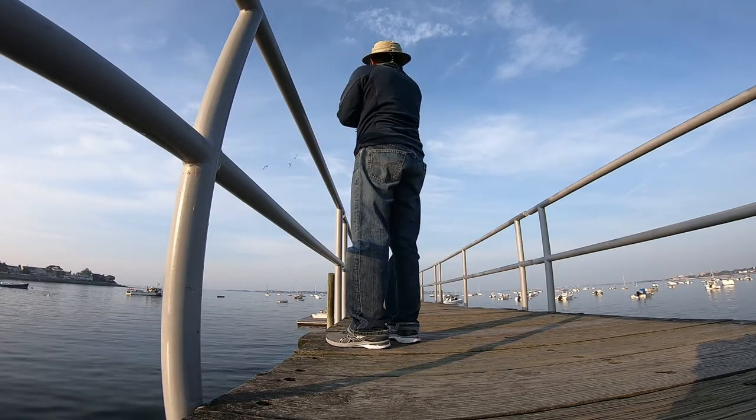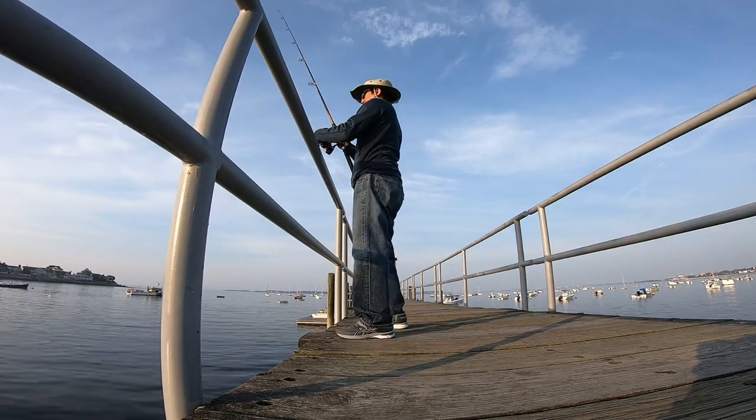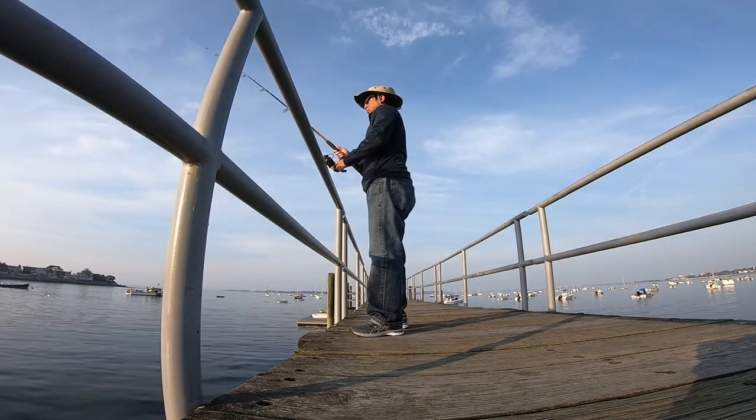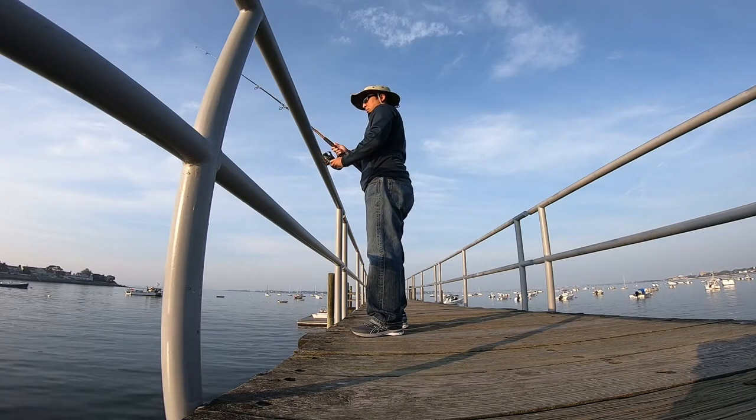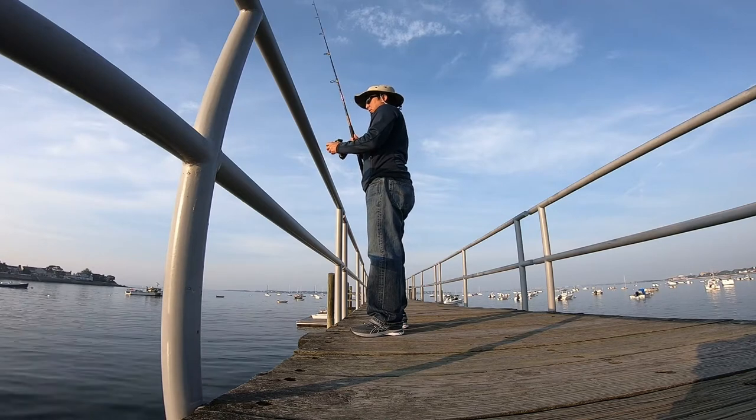I also have a one ounce weight attached to the snap swivel to bring the rig close to the bottom of the ocean. I also have a lucky fishing hat which my wife and daughter gave to me on Father's Day, and this is the day after Father's Day that I'm fishing.